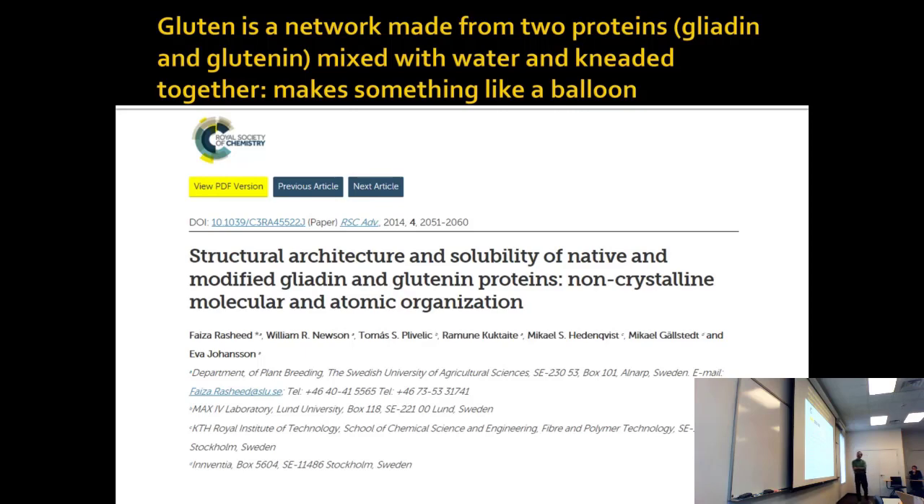The thing about flour is it contains gluten — that's the protein found in flour. Flour is probably about half and half carbs and protein. It definitely has a lot of gluten, and that's why we have the issues with gluten reactivity.